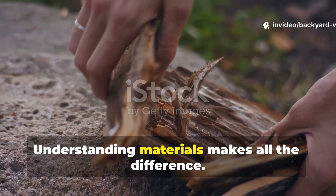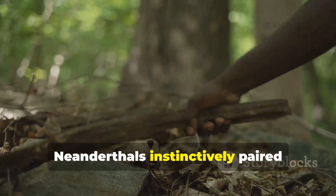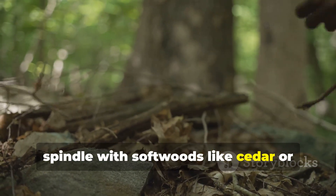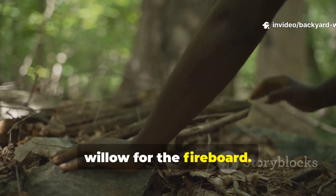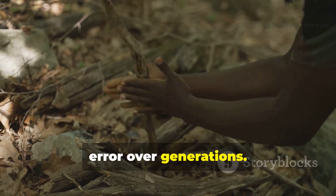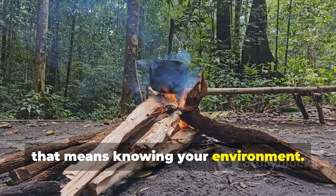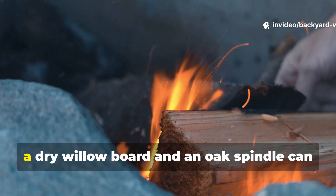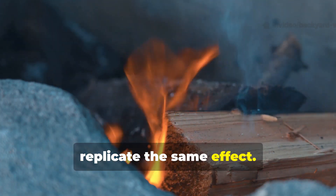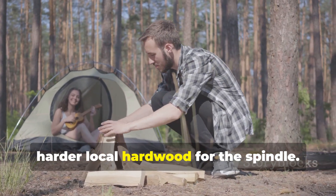Understanding materials makes all the difference. Not every piece of wood will work. Neanderthals instinctively paired hardwoods like oak or hickory for the spindle with softwoods like cedar or willow for the fireboard. This wasn't guesswork — it was trial and error over generations. In practical terms today, that means knowing your environment. If you're in a temperate forest, a dry willow board and an oak spindle can replicate the same effect. In a pine forest, you might choose a fir board with a harder local hardwood for the spindle.